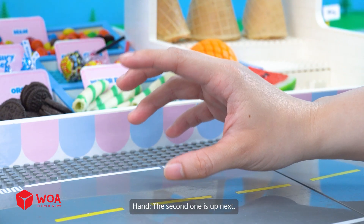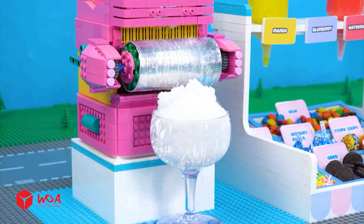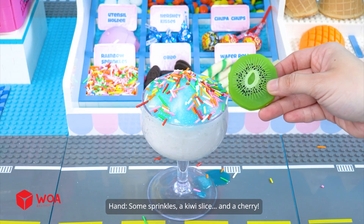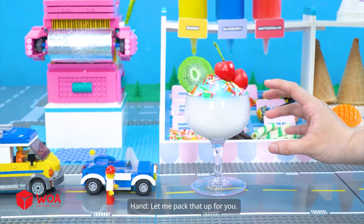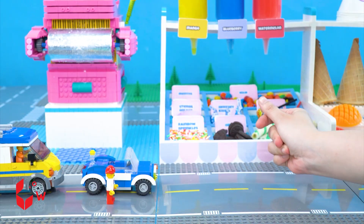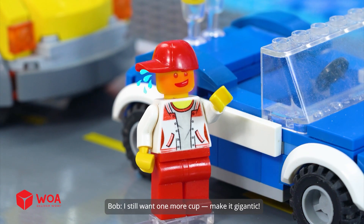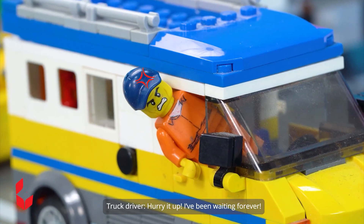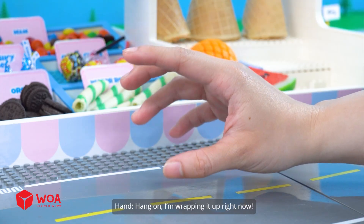The second one is up next! Now, for the kiwi one, I need blue syrup, some sprinkles, a kiwi slice, and a cherry! Let me pack that up for you! Ho ho! I still want one more cup — make it gigantic! Fire! Hurry it up! I've been waiting forever! Hang on, I'm wrapping it up right now!